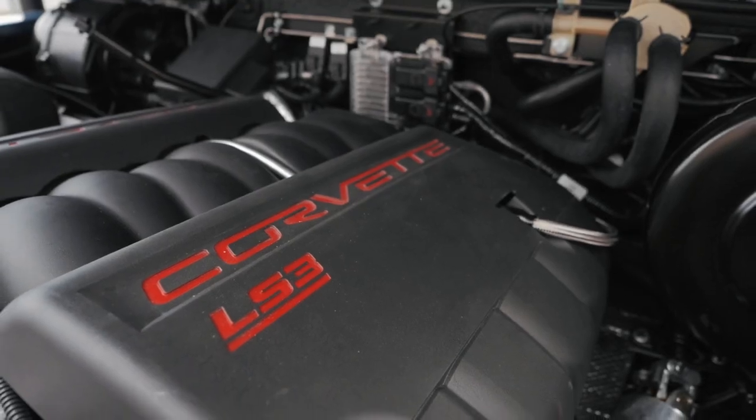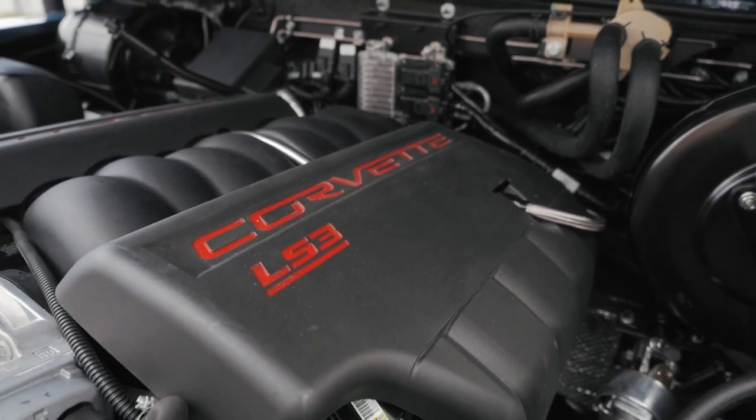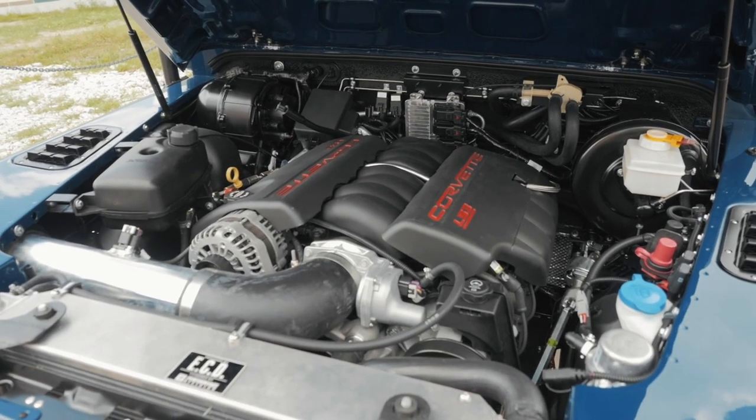Project DM is powered by our proven LS3 engine with 430 horsepower and our six-speed automatic transmission.